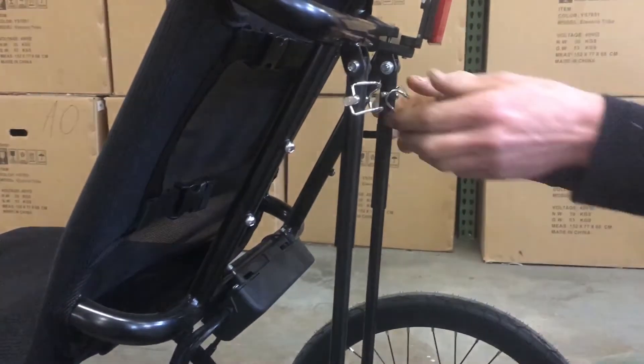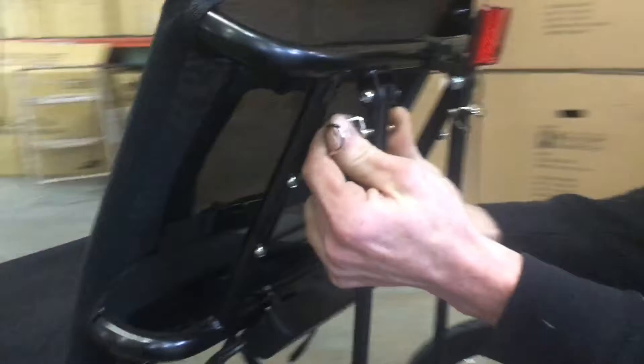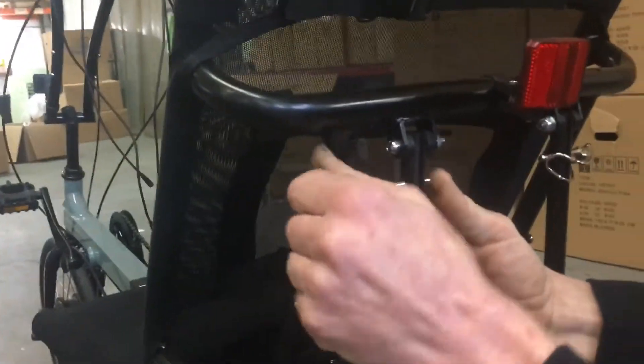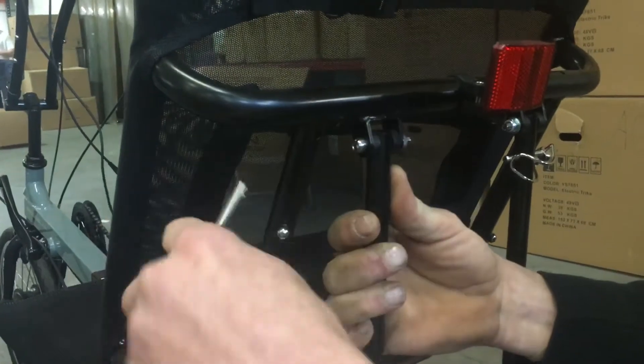Cliff, if you can pull the left hand pin here. You just flip open the safety wire and then you can pull the pin out of its hole.